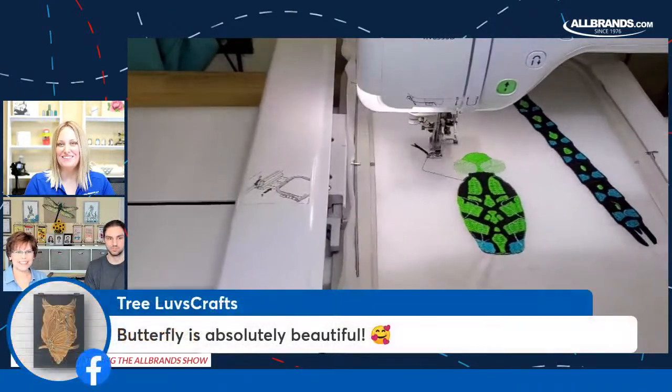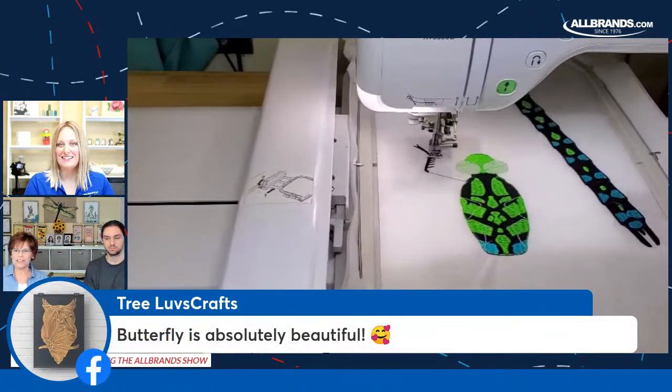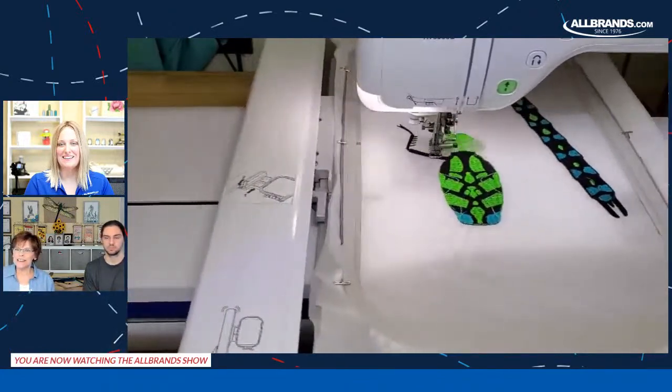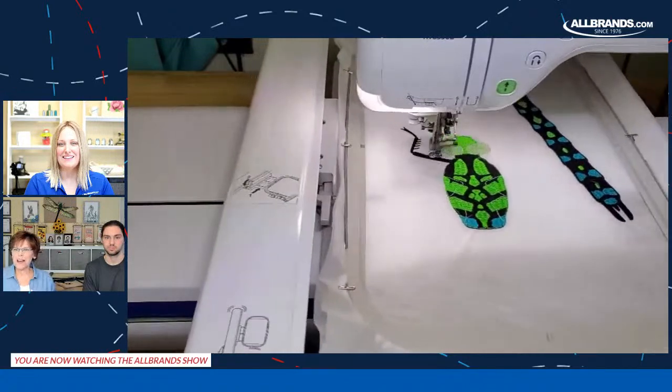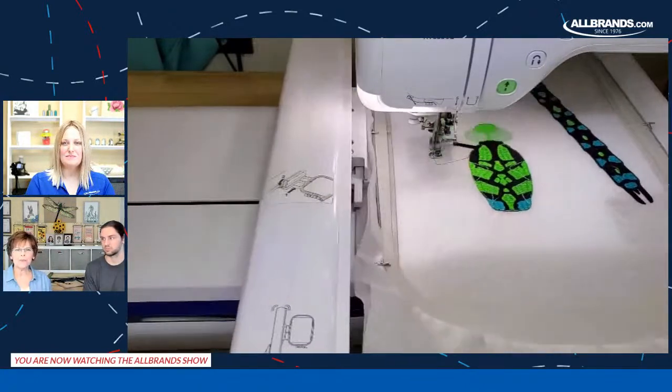Everyone's loving the butterflies. The butterflies were really popular — I think that was last summer. Beautiful butterflies. Somebody wants to know if they can be stitched on cotton fabric.